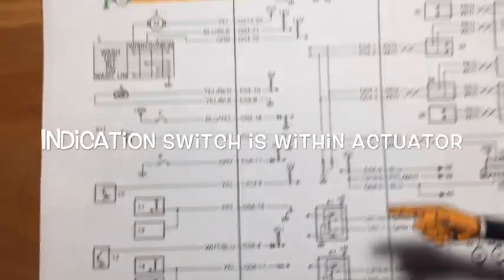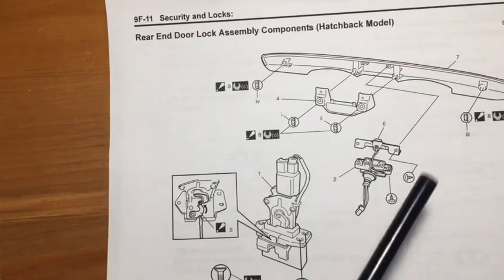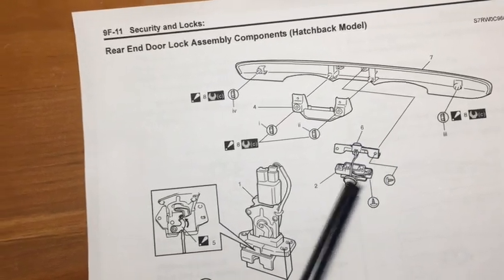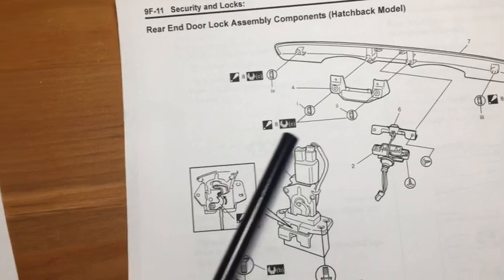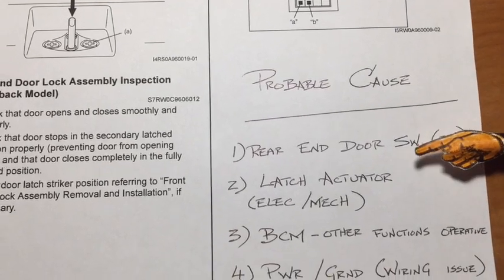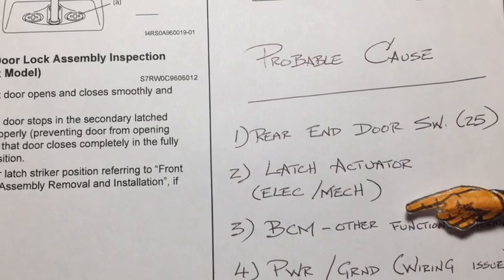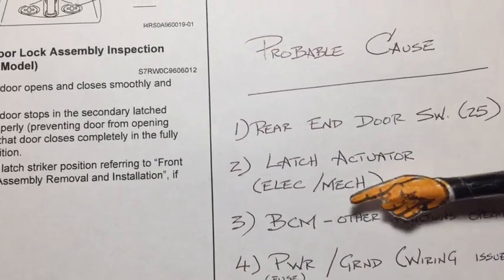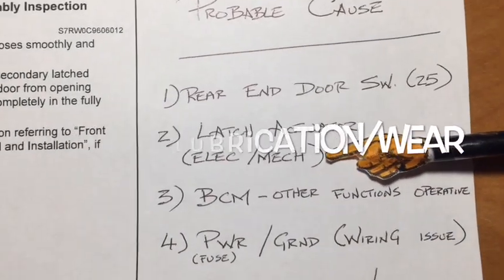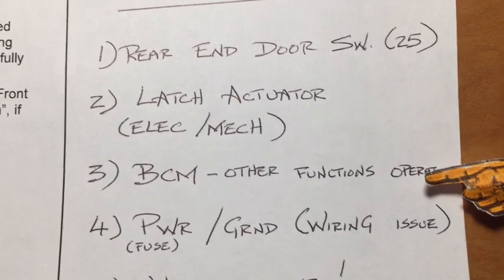When that happens the switch will sense it's unlocked and bring on the indication on the instrument panel. There are two different configurations of the micro switch depending on whether you have keyless entry or not. Mine does not, so it doesn't have the secondary micro switch. This is the latch actuator itself. The door switch or the actuator could be binding electrically or mechanically - the car is 10 years old so corrosion may be getting the better of the mechanism.